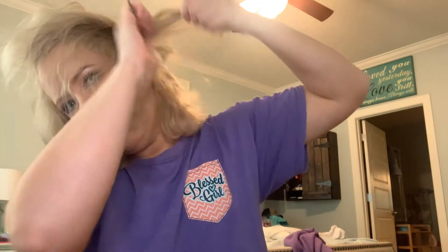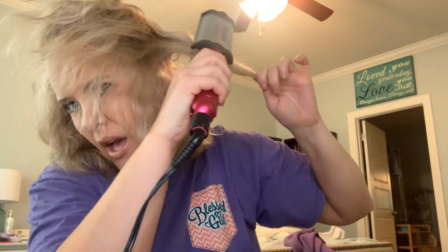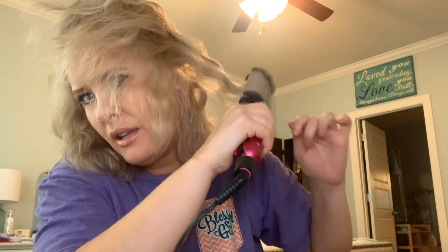I'll tell you how to do it: you want to make sure you comb your section, hold it out tight, then take your waver and start at the root — open, close, and move down before you close again. Open, close, open, close, all the way down to the end. You can already tell the difference — this side is just kind of blah, and this side looks nice and waved. Same thing over here: right at the root, open, close, open, close.